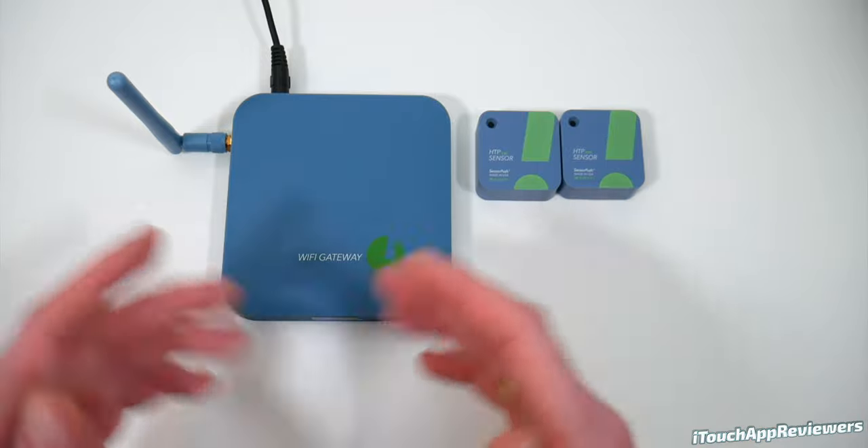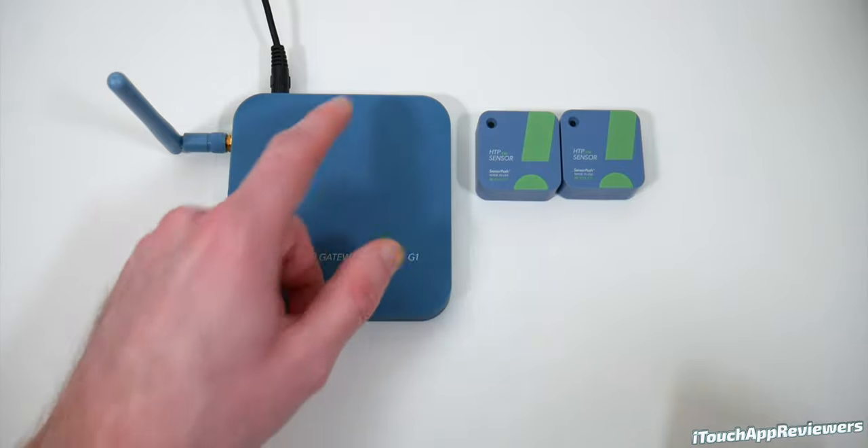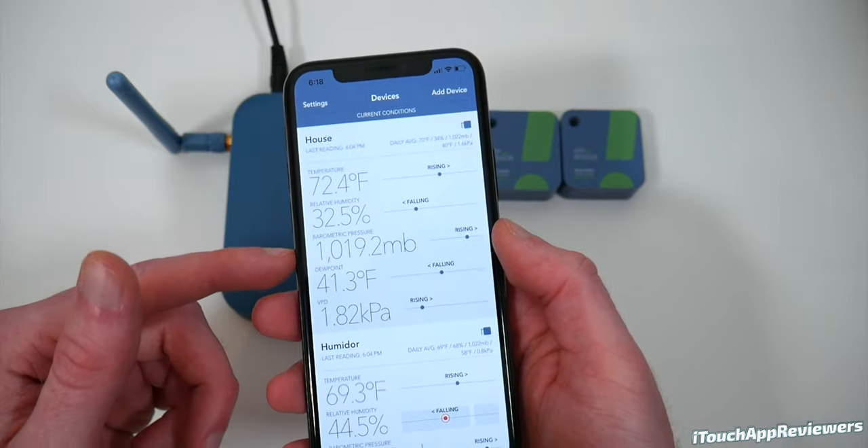As you guys can see, super easy to pair these up. Pretty much the same thing with the gateway — the gateway can be paired up either via ethernet or through Wi-Fi. Let's open up the SensorPush app. As you guys can see right now, they are coming through. The last reading was at 6:04 when I unplugged this thing.